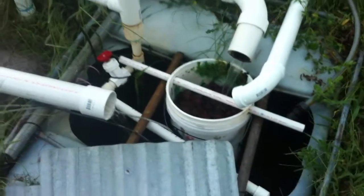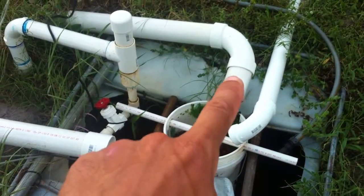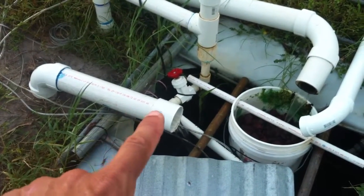Just like I promised, so this is the sump here. This pipe drains from the media grow bed and this pipe is draining from the trough of the deep water culture.